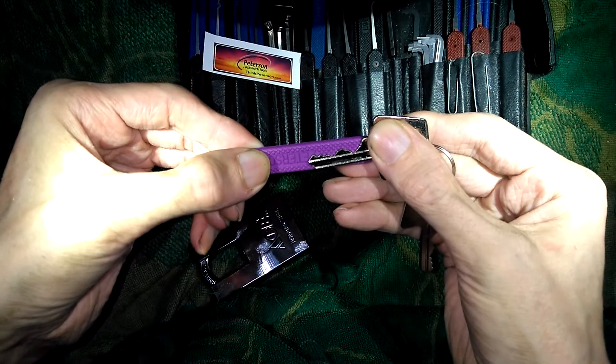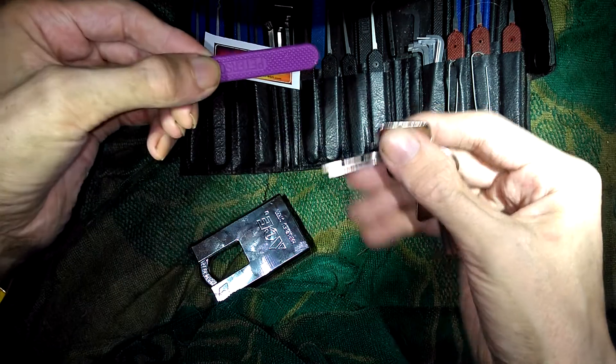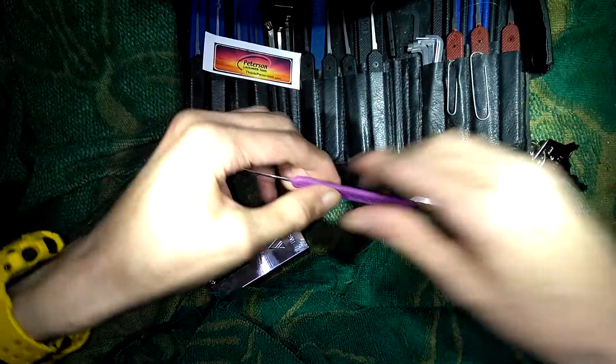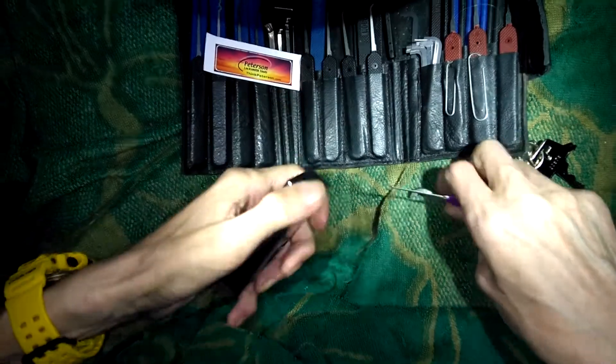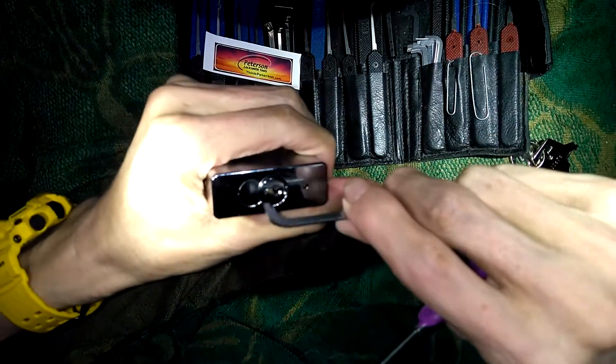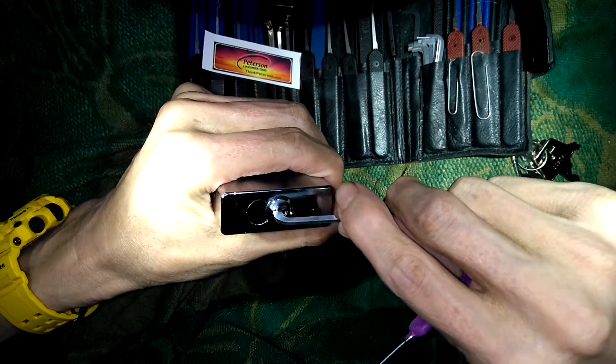I'll show you guys the key bitting. Let's look at the key bitting right there — all six pins are in there. And like I said, the lock is just a pleasure to pick on. In and out of false sets. It's very, very smooth. Very responsive. You feel everything inside the key way.